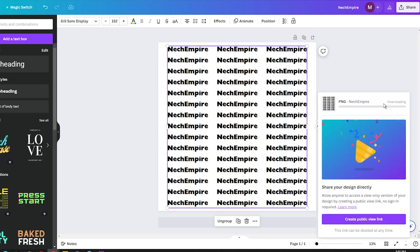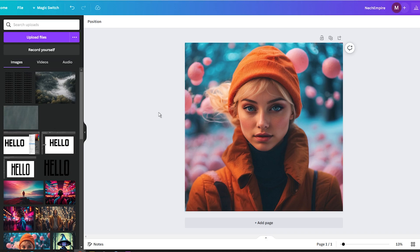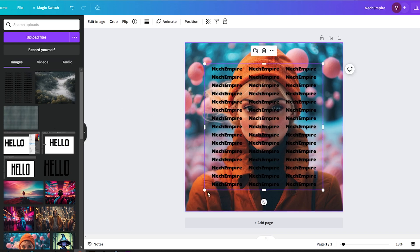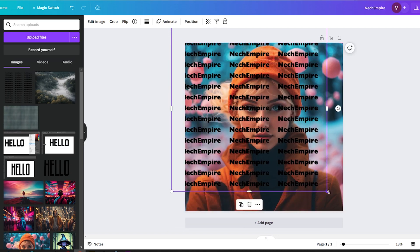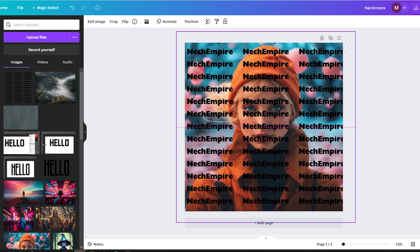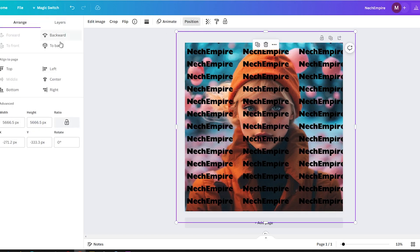Now, when we have created a custom watermark with a transparent background, upload it into Canva and add it into your photo or design. Make sure that the watermark is placed on top of your image. If it's not, use the positioning feature to select the layer with the watermark and click on Front.